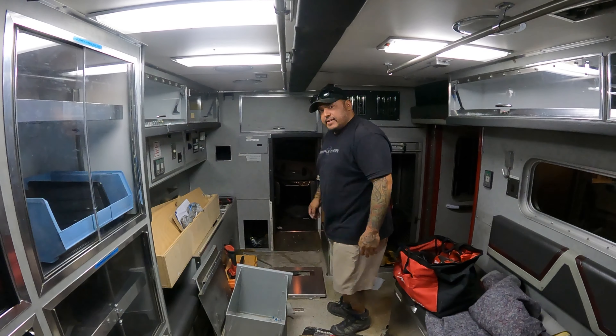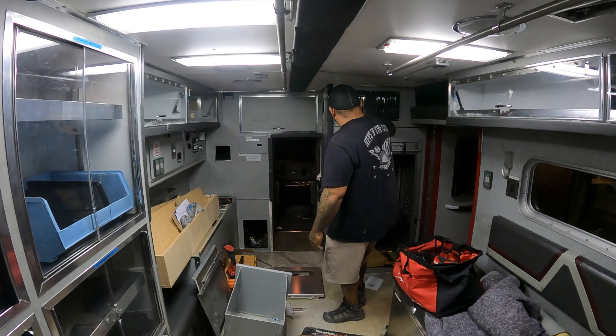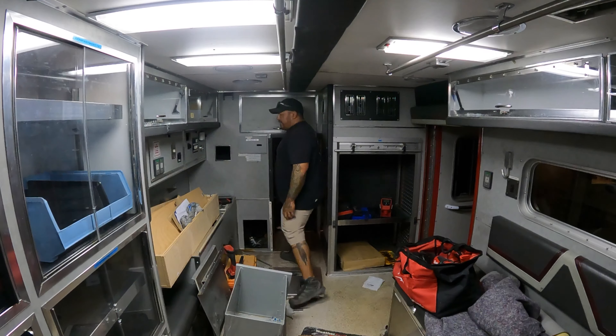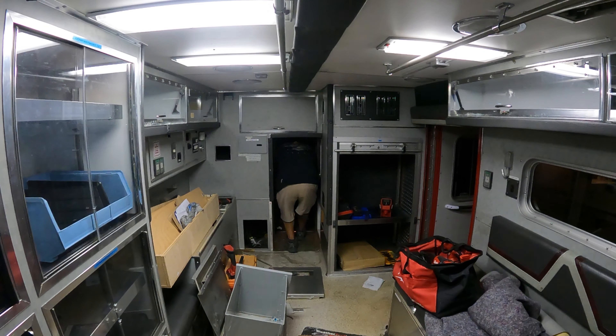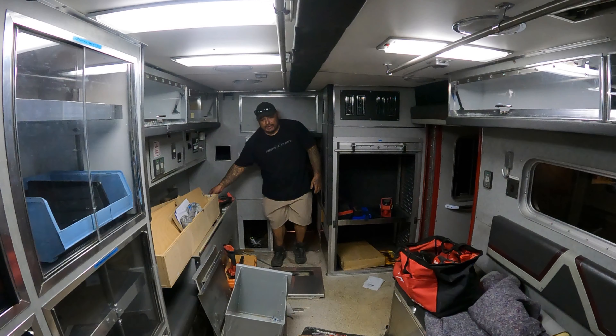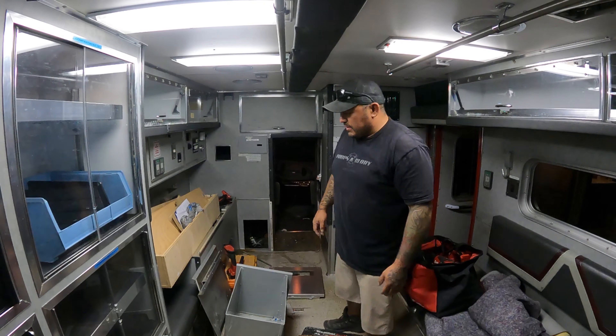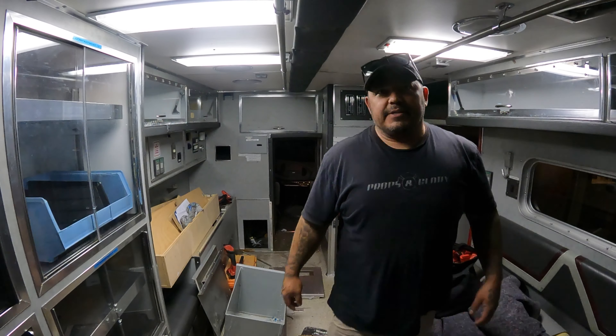And just like that guys, we got us a pass through! Not a huge one, but it's good enough. I'm gonna get this cleaned up — mostly everything was aluminum, which is nice. That made it a little easier; the only thing that was heavy was this freaking drawer in there. Let me flip you guys around so you can check it out.